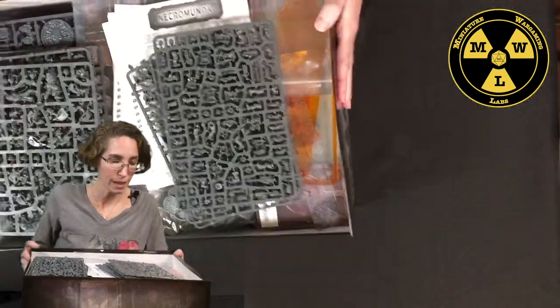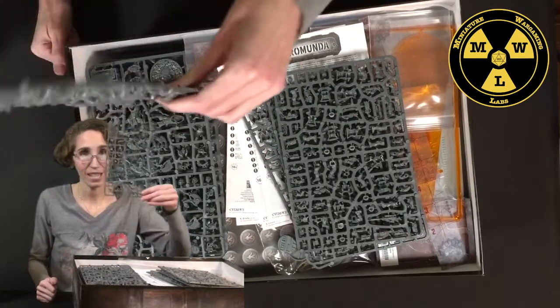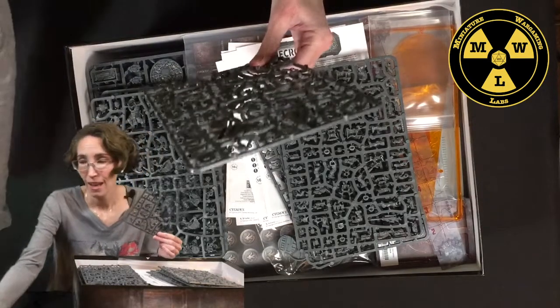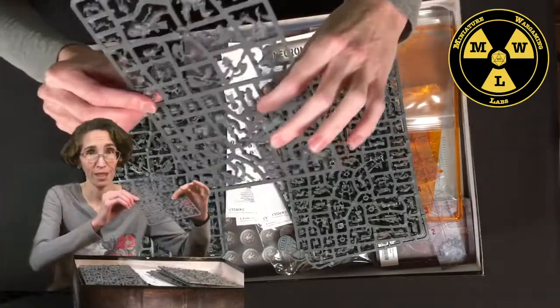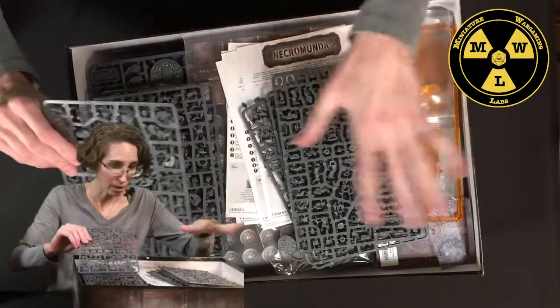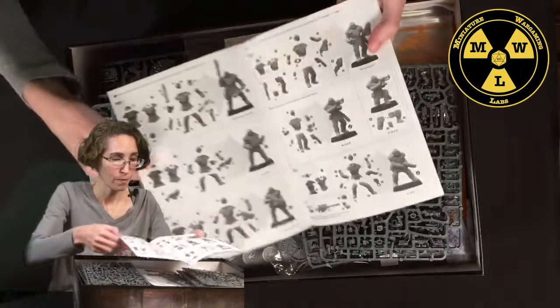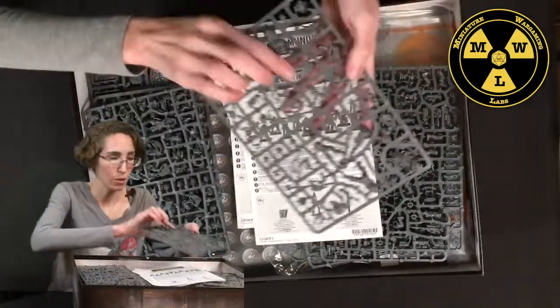I'm not doing an unboxing here because I am in no way qualified for that, but I'm going to show you what this involves. Inside this box you'll see a bunch of little plastic things in a sheet — this is what these things start out looking like. They're all numbered, and you go through the instruction book which tells you what piece numbers attach to which thing, and you match them up.